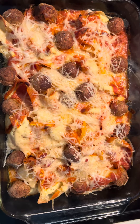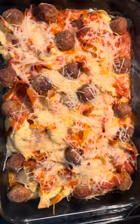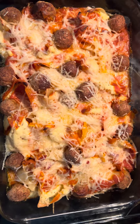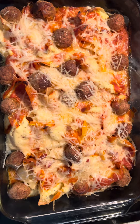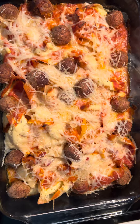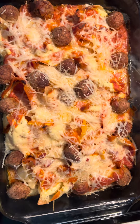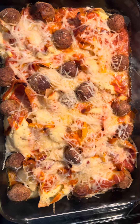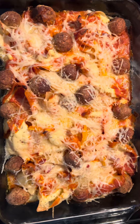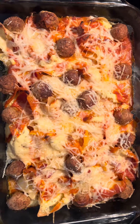I made an Italian dish. It's stuffed shells with ricotta cheese, and I flavored the ricotta cheese with Italian seasonings and two eggs. I have orange peppers, red peppers, red onions, and meatballs.